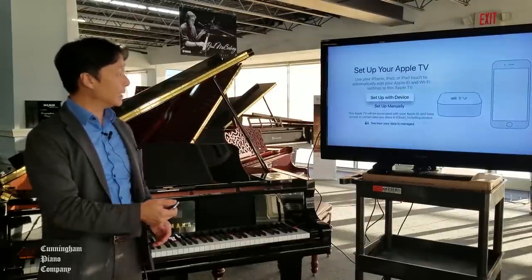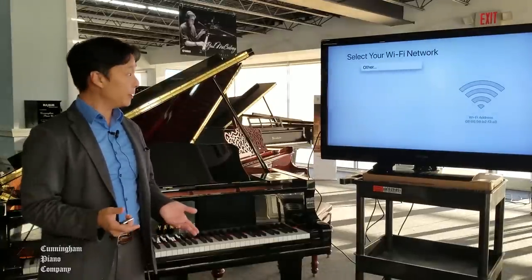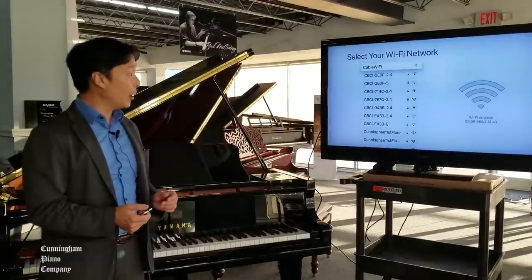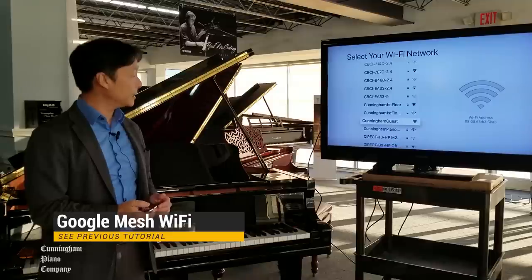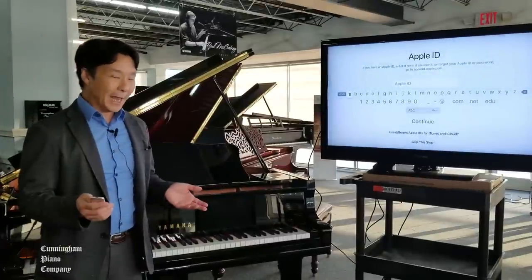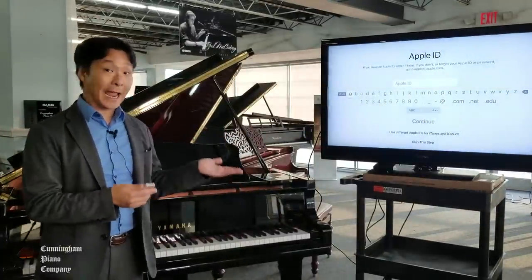I'm going to go ahead and select Setup Manually, so that I can select the Wi-Fi network that I want to connect with. I'm going to select my Wi-Fi over here — this is it. I'm going to go ahead and enter my password. After you enter your Wi-Fi password, you'll have the option to sign in with your Apple ID.